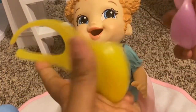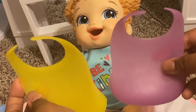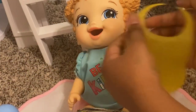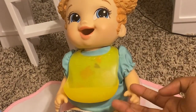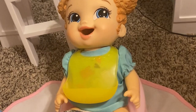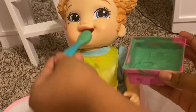All right Briella, which bib do you want to wear — purple or yellow? I think I want to wear yellow, it's my favorite color. Okay, yellow it is. It reminds me of how joyful you are, because yellow means happy — reminds me of your little joyful spirit. All right, so I'm gonna start the peas first, let's see if she likes them.